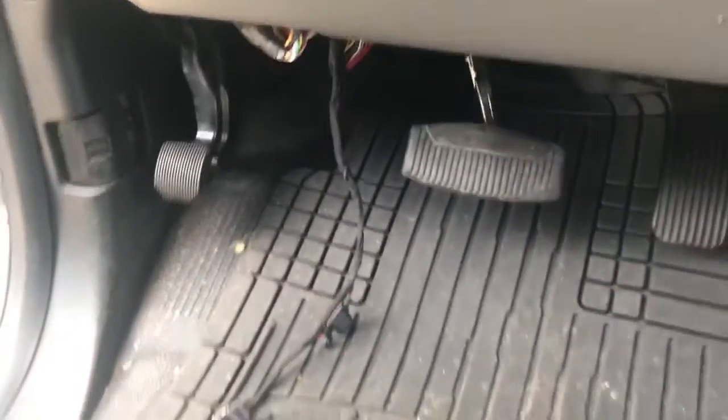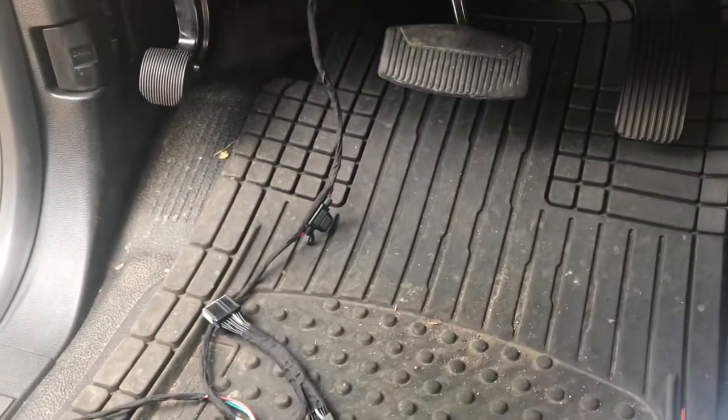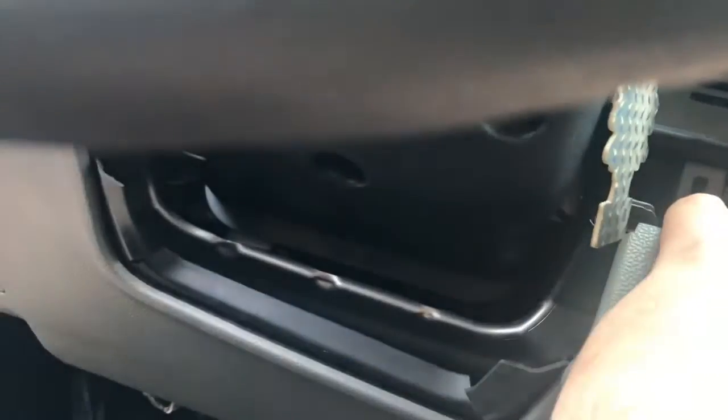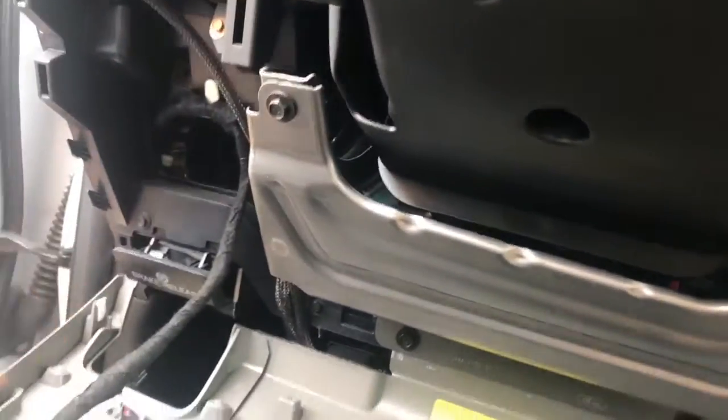This is a F-250 so we include the parking lane harness. For that we have to pull the dash down. You want to put your finger behind and inside here, pull back — same thing over here. It's going to come halfway; put your hand in, then push out to pop it. Clips go down the sides.